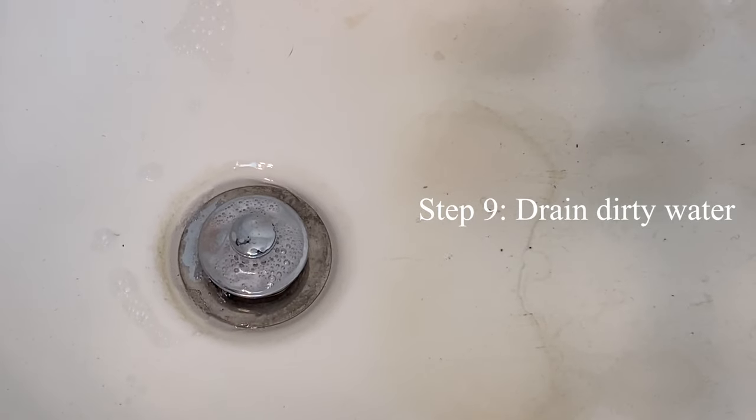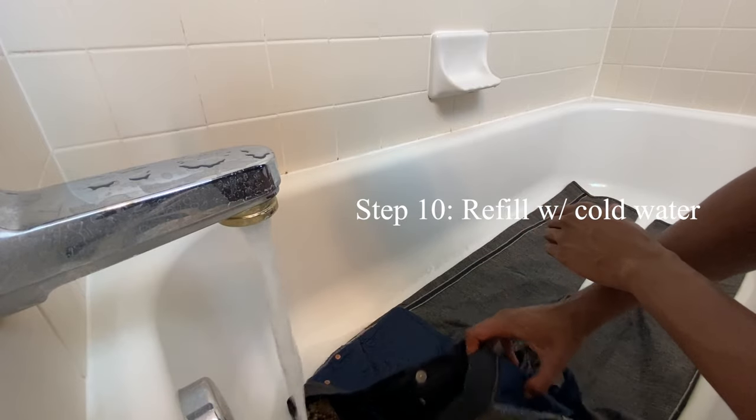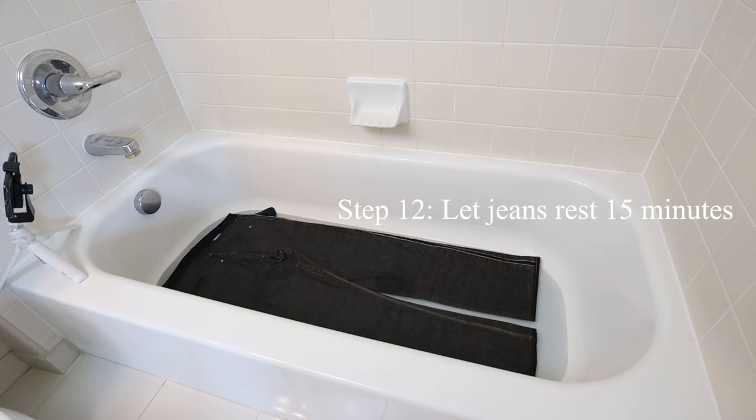I always think this is really cool. Refill the tub or container with clean, cold water. Then re-agitate the jeans until all of the soapy water is extricated from the fabric. After that, let your jeans rest in the water for another 15 minutes.